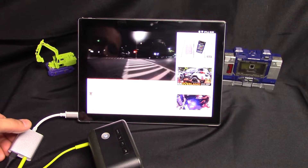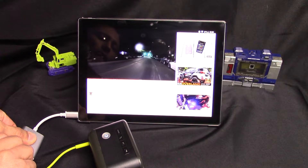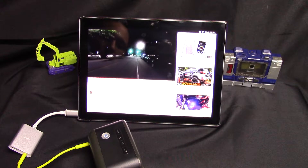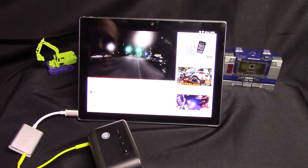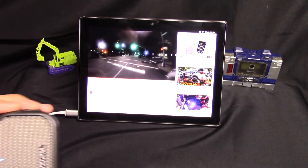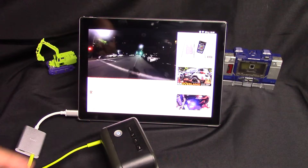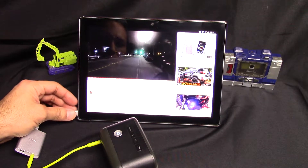Alright, let's take out the power. It goes back to the tablet — and now it's back on the speaker.